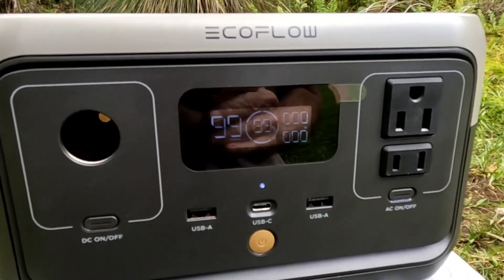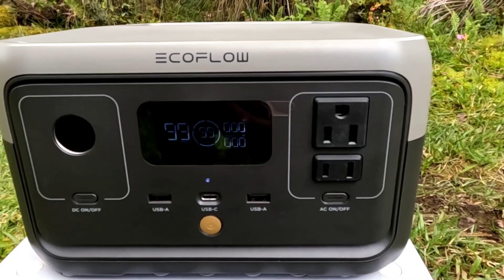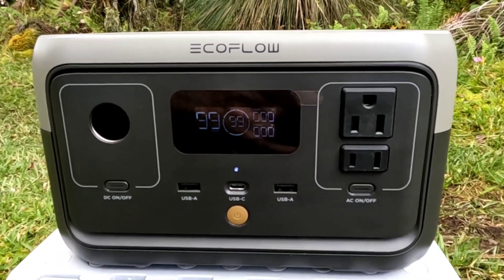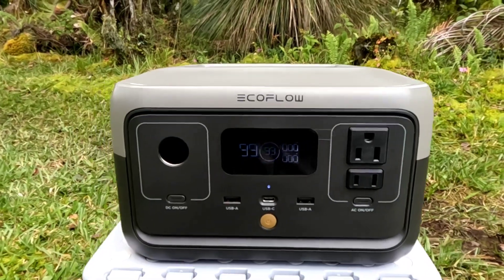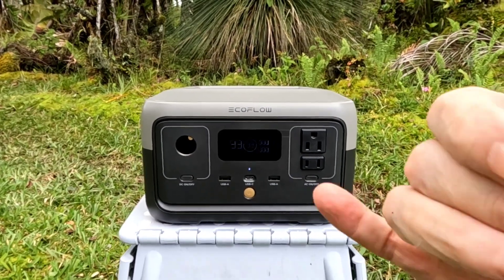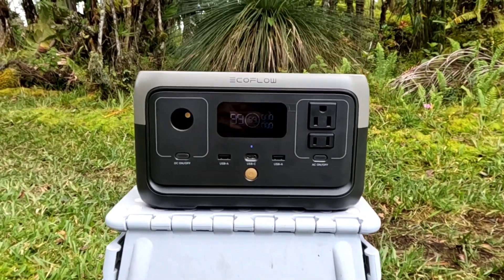EcoFlow is having a very large sale going on right now for a Black Friday special, so you might want to jump on it if you've been thinking about this. They make lots of other devices in various sizes — this is a great little introduction to a portable power station. Alright everybody, aloha — thanks for tuning in, and thanks to EcoFlow for sending this out. A fun, nice little project.